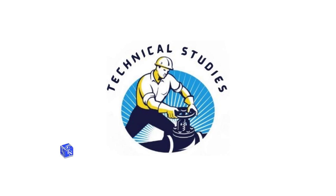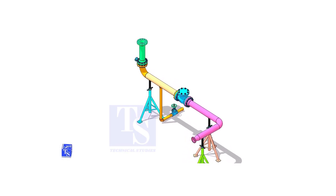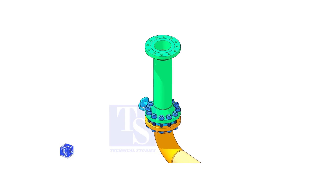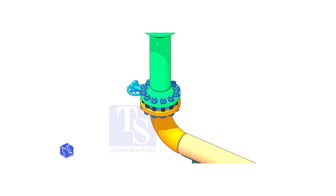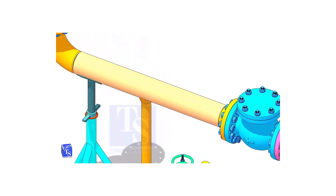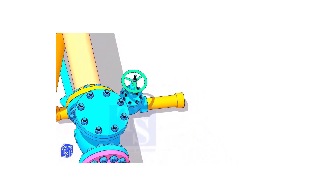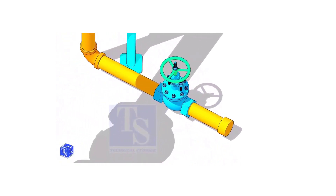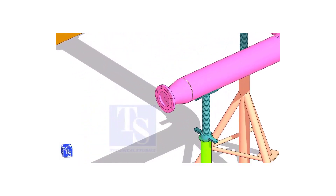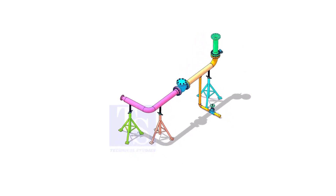Welcome to technical studies. Knowing how to read an isometric drawing of piping is important for engineers, supervisors, and fitters. In this video, I will explain what is actually represented by the symbols and terms shown in this drawing. You can download this drawing — the link is given in the description. Please subscribe, like, and comment.